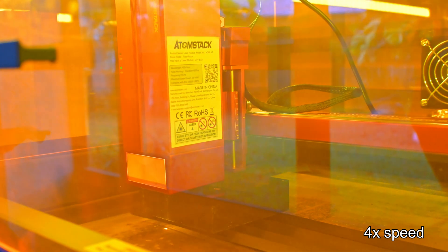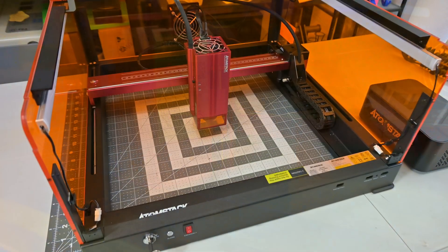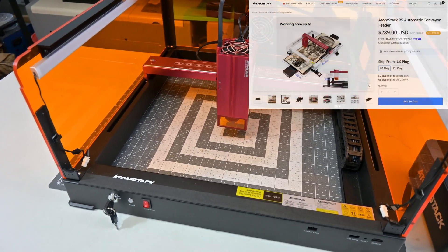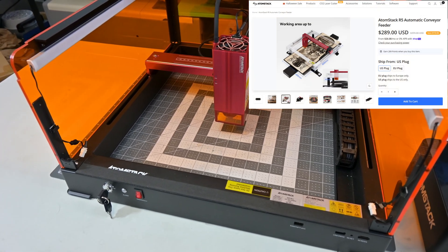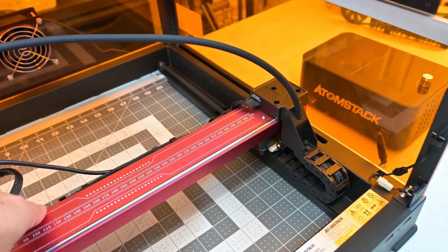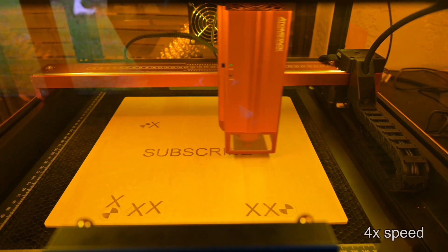Four passes was all it took to go through this 30-millimeter thick black acrylic block. The A48 Ultra has a work area of 360 millimeters by 280 millimeters, but that can be expanded up to 360 millimeters by 800 millimeters with the optional conveyor-feeder attachment. The frame is solid, with the X-axis running on metal wheels and the Y-axis using linear rods with ball bearings. Atomstack claims up to 36,000 millimeters per minute speed, though I wasn't seeing any difference past around 20,000 millimeters per minute.